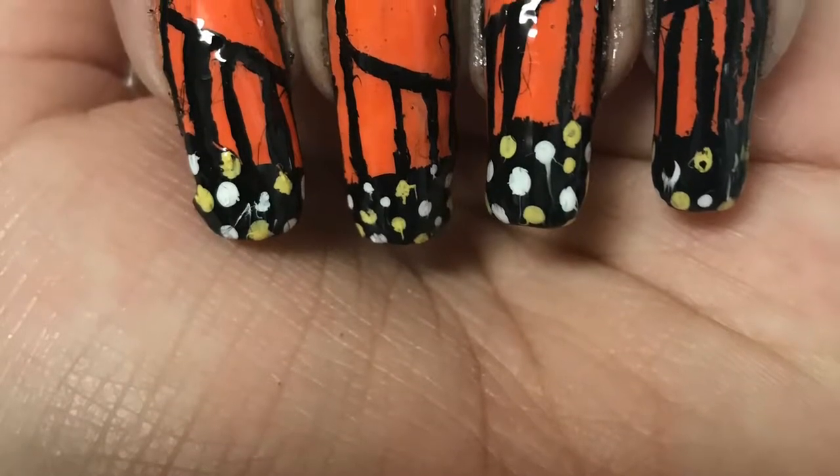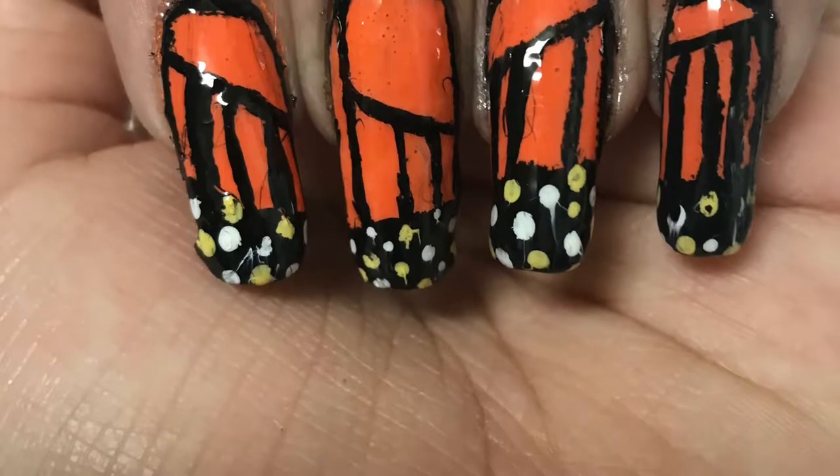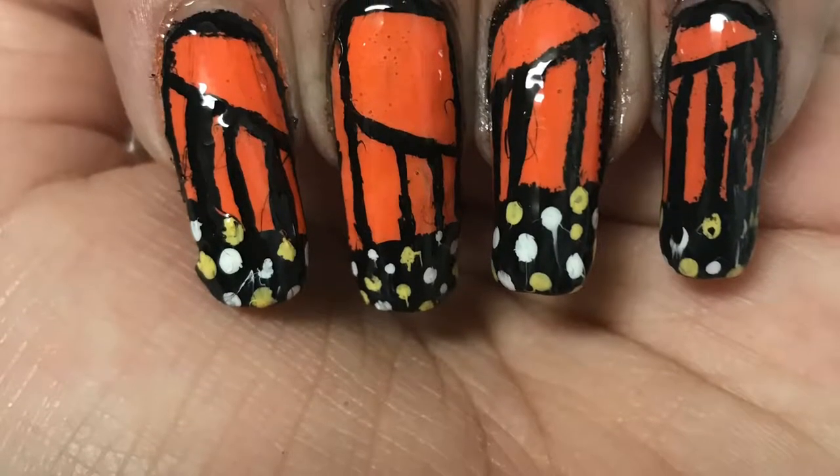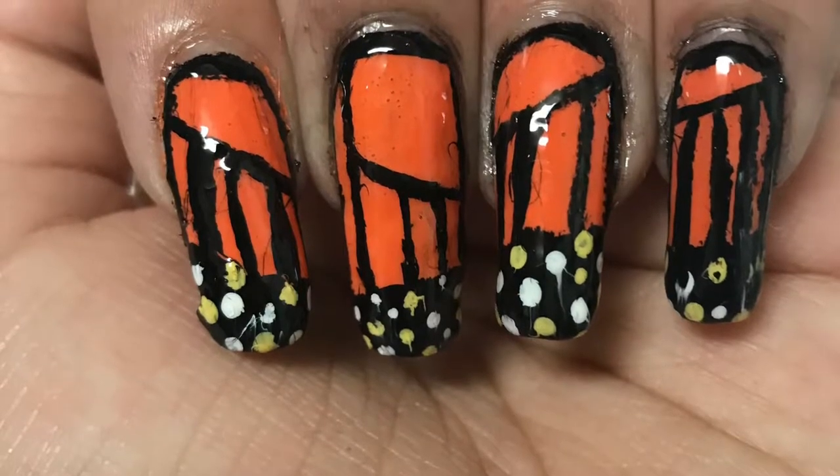Hola everyone, welcome to my channel. Today I'll be showing you how to get these cute Monarch Butterfly nails. I know Q published a video like this before, so I'll leave a link to her video if you want to watch hers as well. Let's get started.